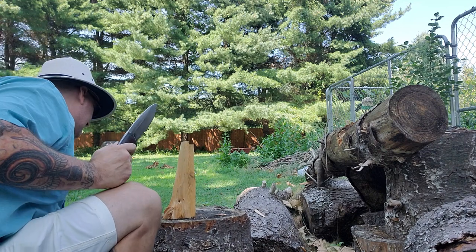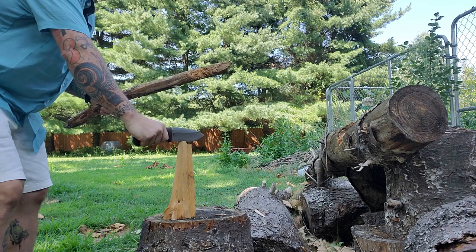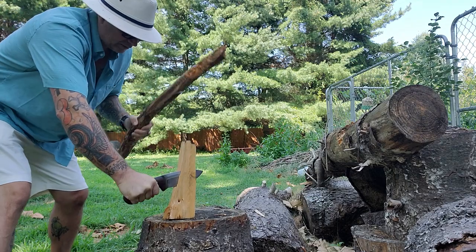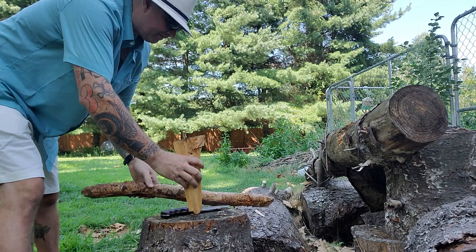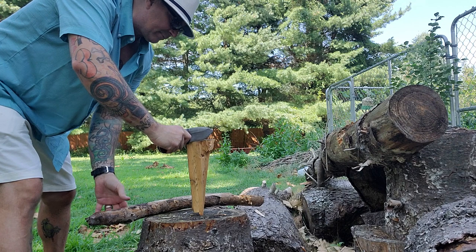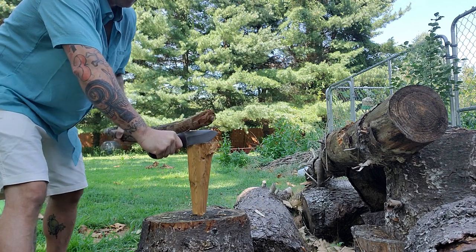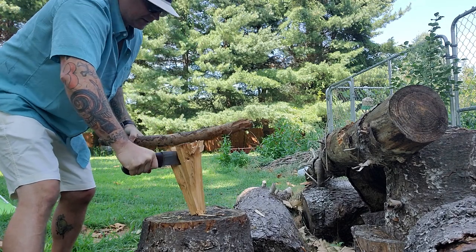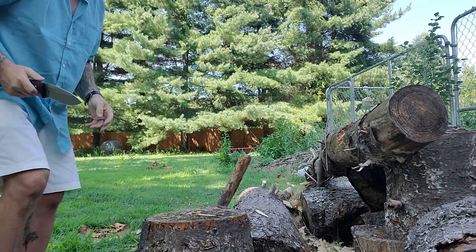Now we're going to beat on the spine just to see the edge — spine holds up, no problem. Let's split this into fours. We have enough blade length because it is six inches, and the edge goes almost all the way to the handle. Get through the knots, and now I have four pieces where I just had one.